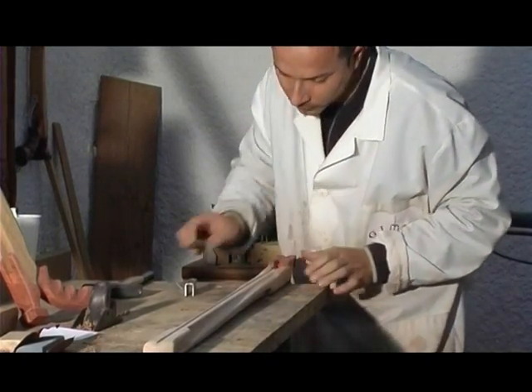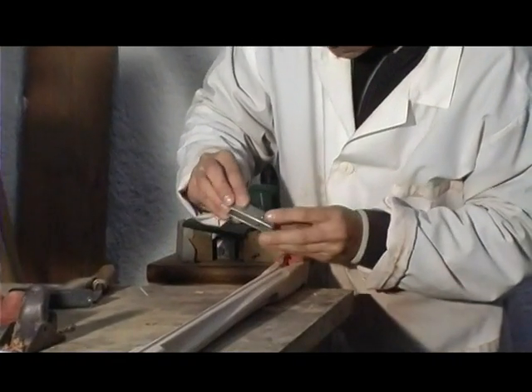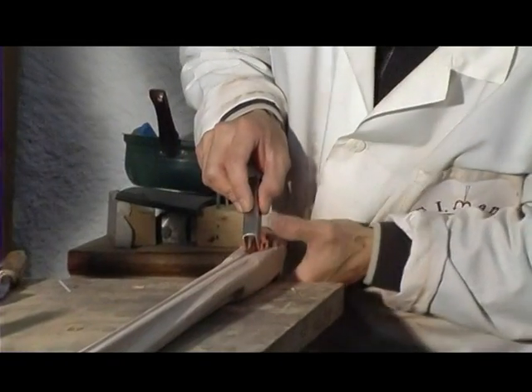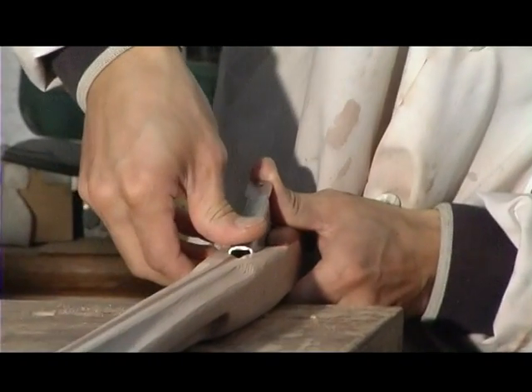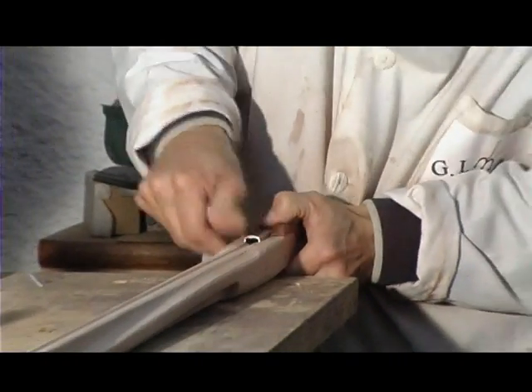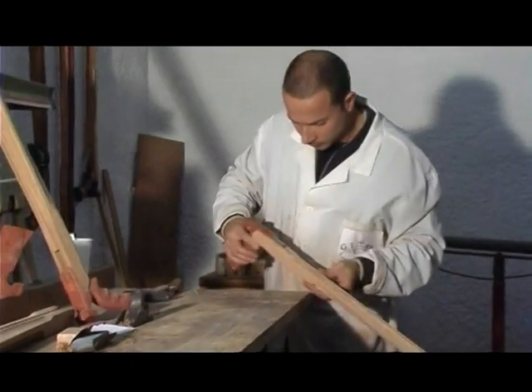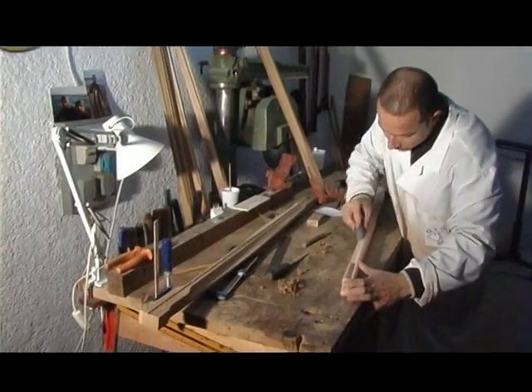Forma ed ergonomicità della parte impugnata, posizione di attacco elastici ed altri componenti. Tuttavia, questo può non bastare se il fucile non possiede una massa adeguata che aiuti ad assorbire il forte rinculo, che in tal caso verrebbe contrastato solo dalla forza del polso.